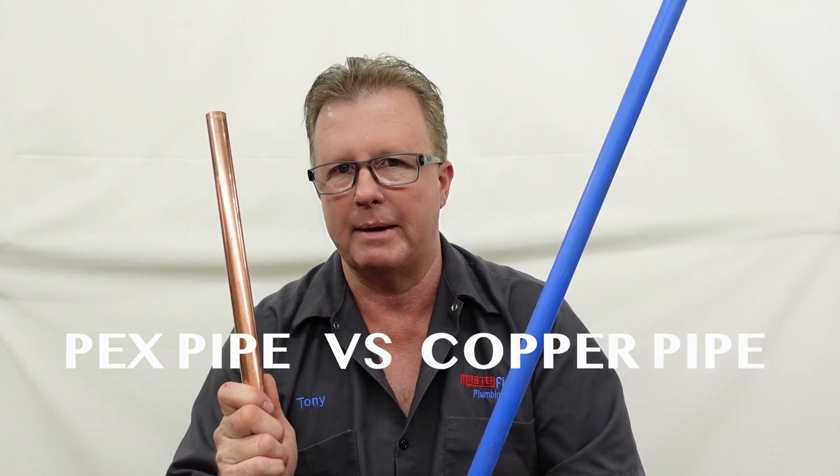Hi everybody, welcome back to the Master Flow Plumbing YouTube channel. Today we are in the Master Flow Plumbing World Headquarters and we're going to discuss the differences between PEX Pipe and Copper Pipe.